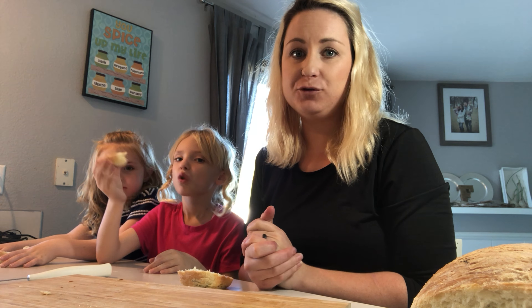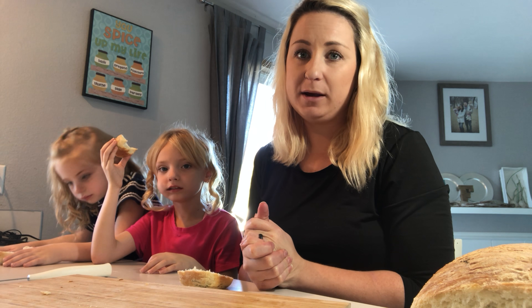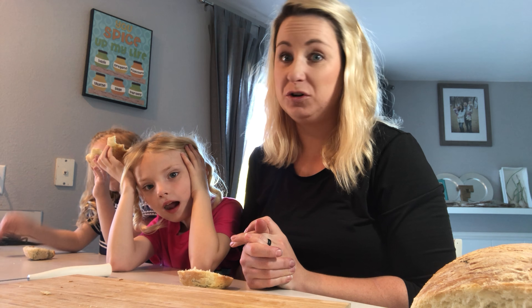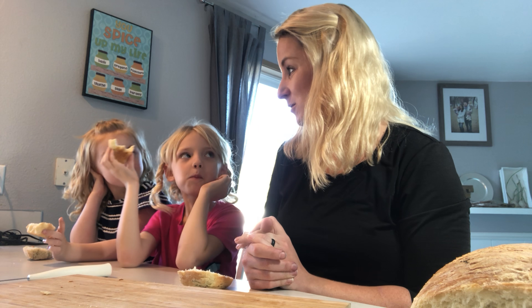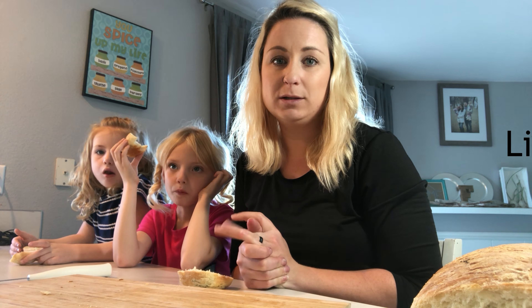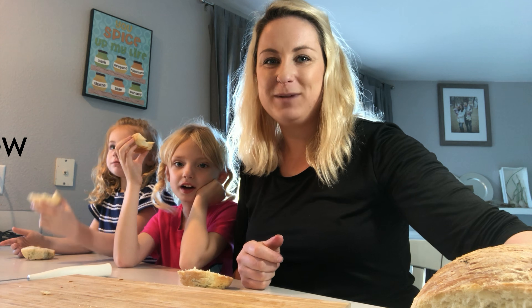Thanks everybody for watching! Comment if you tried it. I really want to take this bread recipe and make maybe a chocolate chip cinnamon sugar version — would that be good, you guys? Go ahead and let me know if you tried it. Like, comment, subscribe. You can head over to my Facebook and Instagram page for more recipes. Thank you, you guys have a good day, bye!